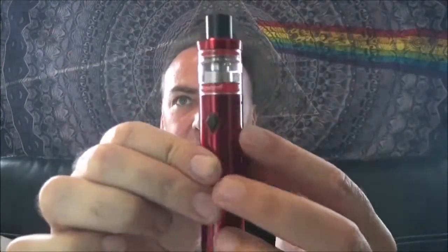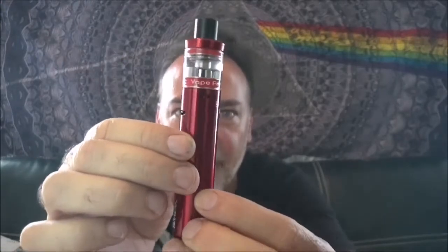Let's see how this thing vapes — here we go, the Smok Nord 22 vape pen. Holy smokes, that was some pretty damn good vapor! The airflow holes are a little bit bigger on this, so if you're thinking about stepping up to sub-ohm vaping with that 0.6 coil, keep that in mind — you're going to have a little bigger airflow on the 22.